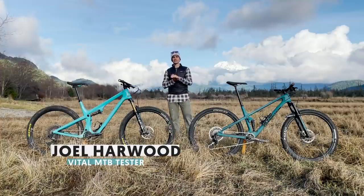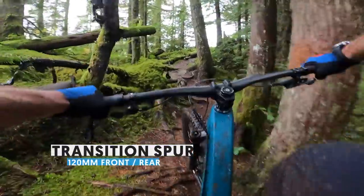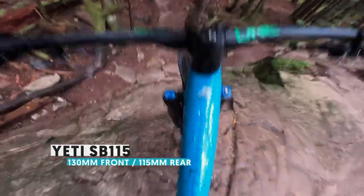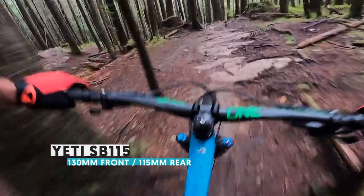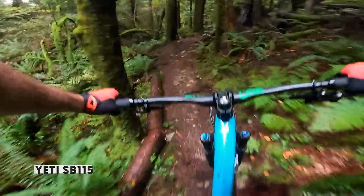What's up, it's Joel here in Squamish, British Columbia. For the last three months or so I've been comparing the Transition Spur 120-mil to the Yeti SB115 — no surprise, 115 mils of travel. I've been riding these two bikes back to back each day, hundreds of miles on both, and I've got a really strong sense of who each bike might be better suited for and which one is my personal preference.